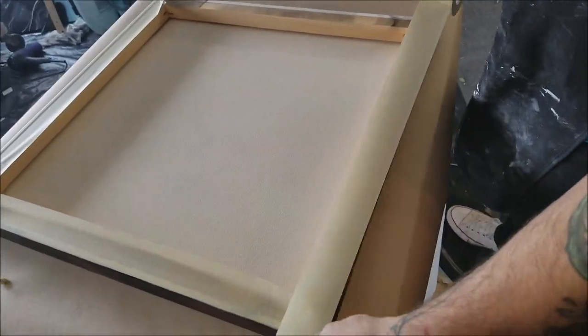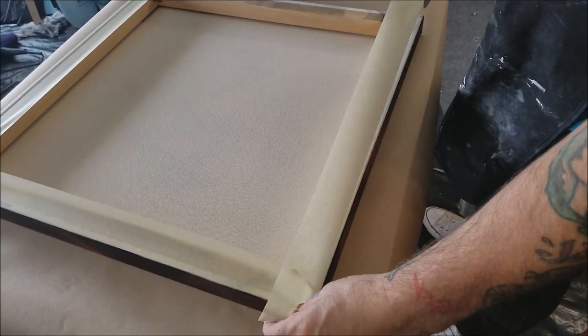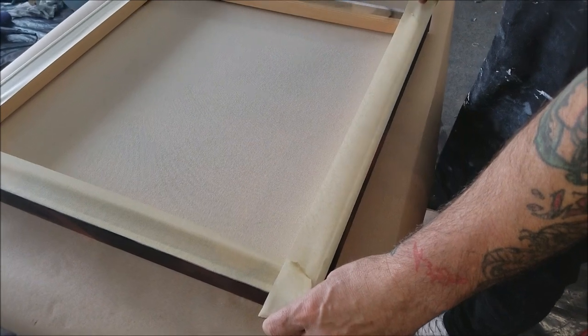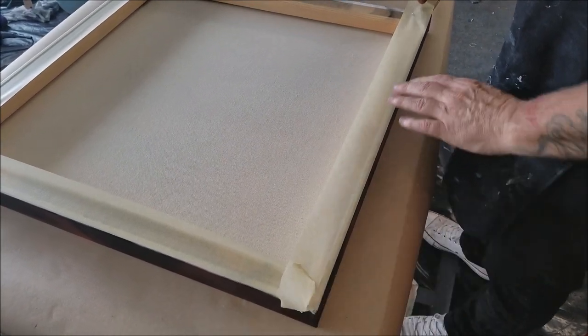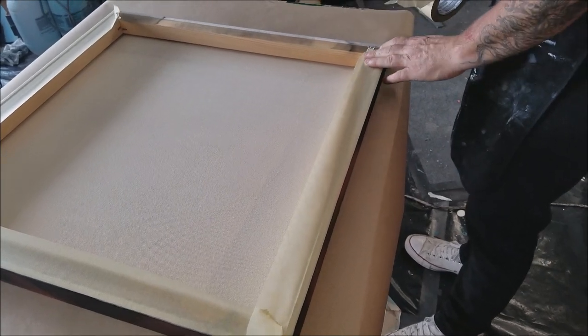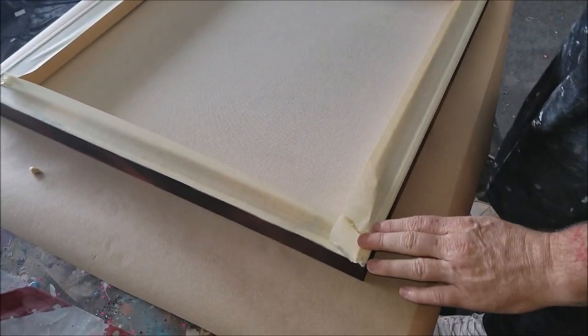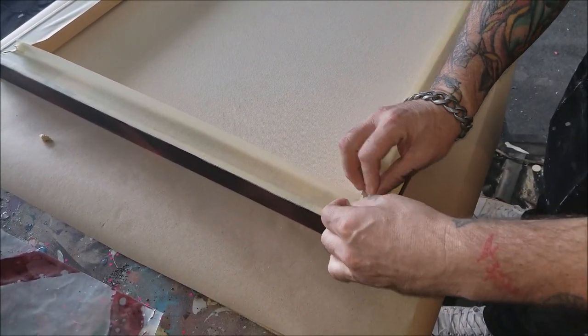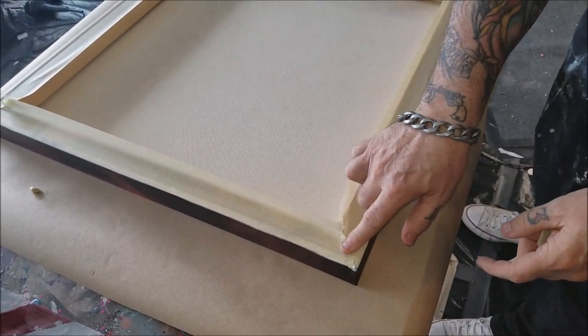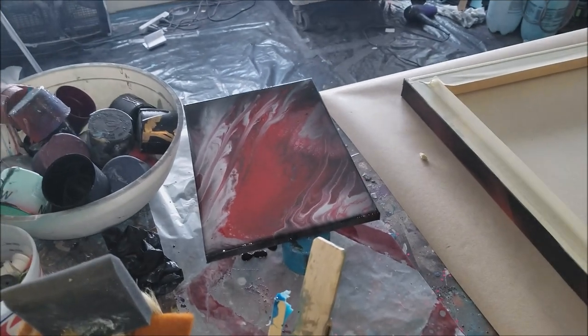So now we're doing a 24 by 24 actual painting. It's been a while since we've done a painting with resin. I'm excited because it's a big piece.